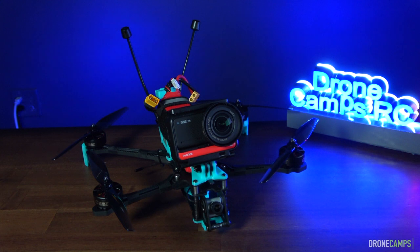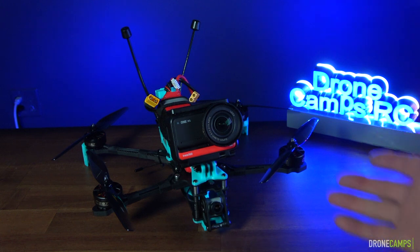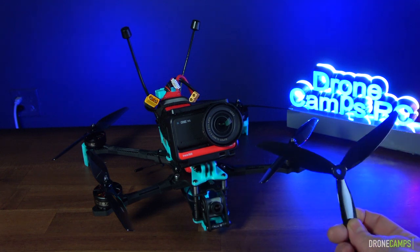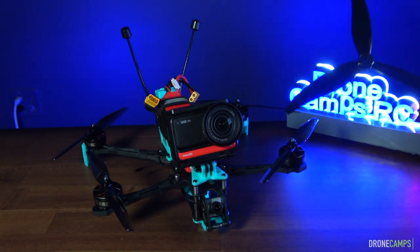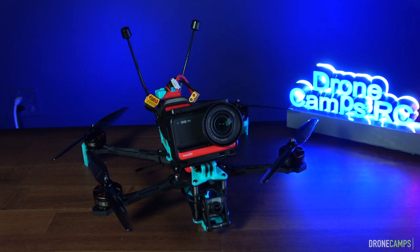Today is the windiest flight test day of any 7-inch I've had in the past three months, so this is going to be ultra interesting. When it's windy with a 7-inch, you're going to see more jello in the camera. We'll see how the ONE RS does. Also, when you use bi-blade props, you're going to reduce the airframe's vibration by a lot, because tri-blades produce more vibration back to the flight controller, which translates to the camera, resulting in jello.